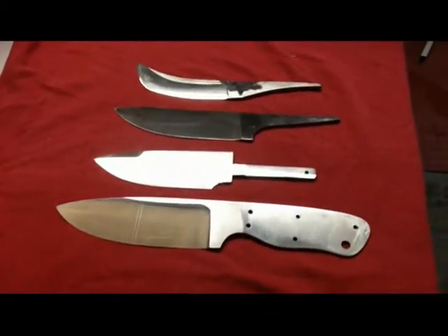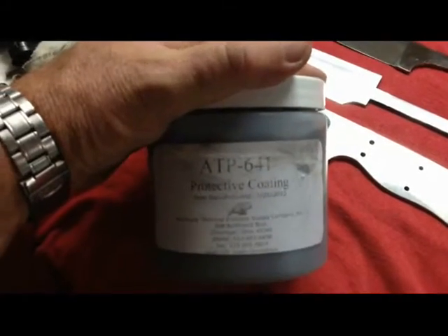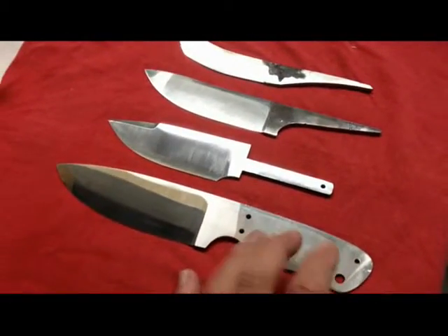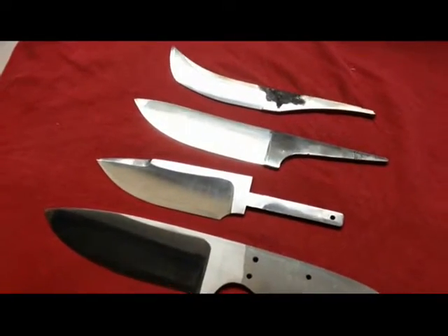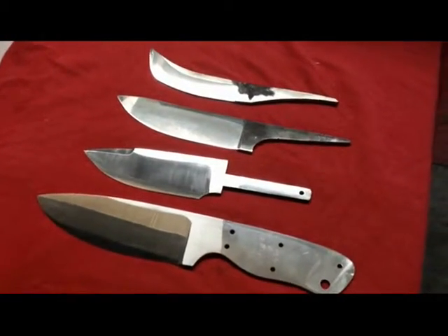Alright, here we go. We've got some blades ready to go into the kiln. We've given them a clean up with acetone, we're going to get this kiln fired up and coat these blades with ATP-641 to stop the oxidization. We've got three blades here — one, two, and three of 12C27 Sandvik — and this one here is D2. So we'll fire it up and see how it goes.